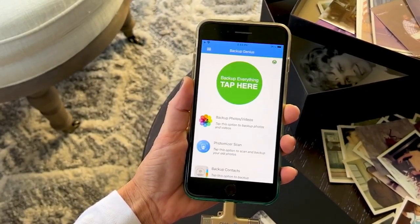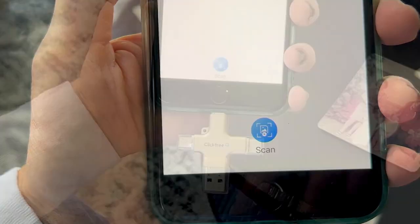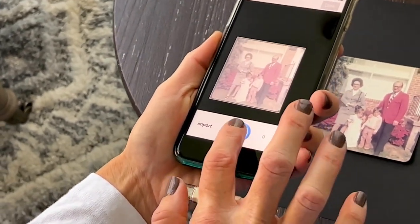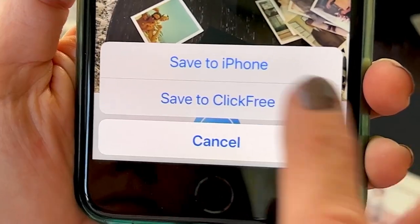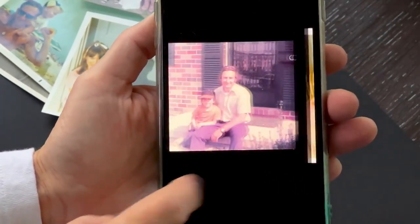Download the ClickFree app — and it's a free app. You plug your ClickFree in and go down to where it says scan, and hit the little scan button. This works on Apple, Android, Mac, PC — it doesn't matter. Then just hover over the picture, and when you see it kind of gray out, you know the scan app sees it. You captured the picture. You can save it to your phone or save it directly to the ClickFree.